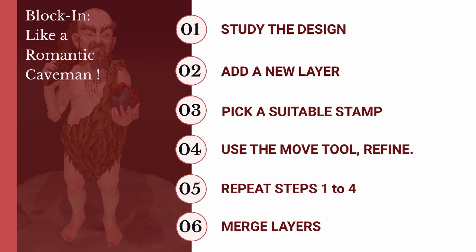There are six steps to the Romantic Caveman, which seems like a lot but it's actually very simple when you see it. Step 1: Break down the design. Study the design and imagine it as a collection of the most basic shapes possible. You can always draw it out or draw over any reference that you have to get it clear in your mind what these shapes might be.